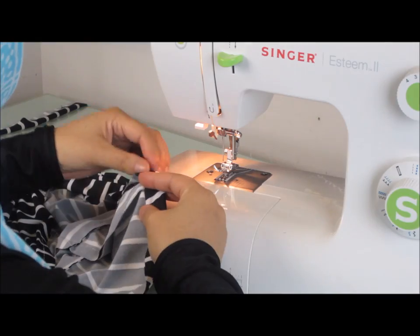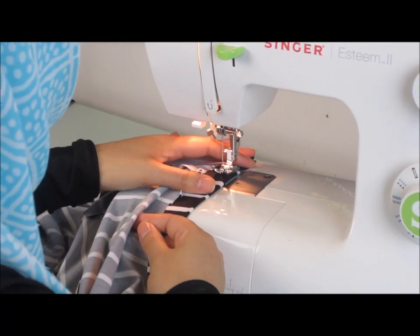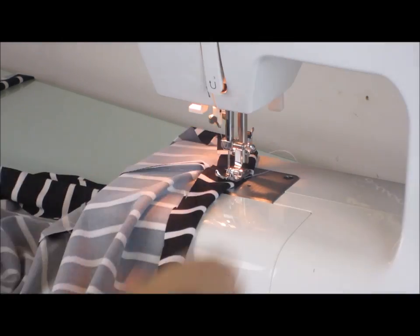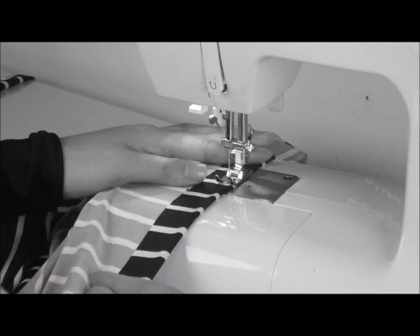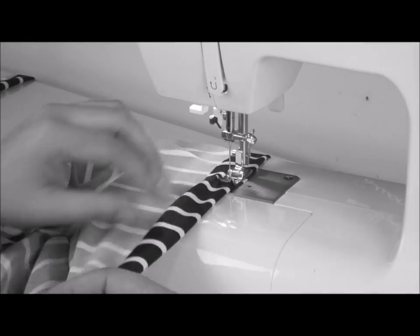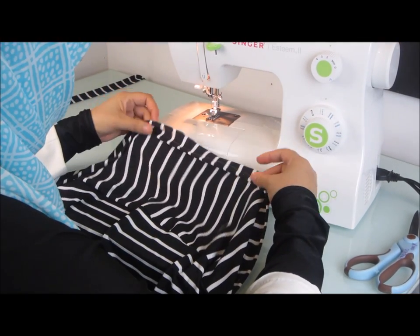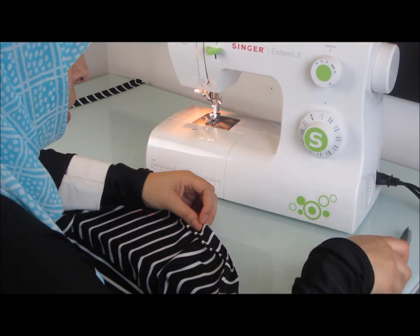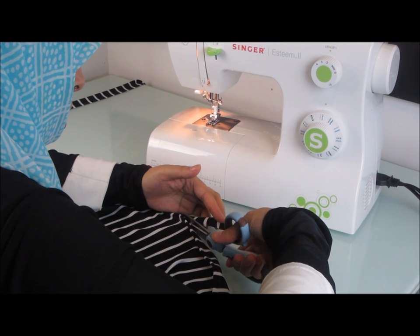Back at the sewing machine, I am getting ready to stitch up my hemline. I'm going to insert my needle into one of the side seams and then sew a straight stitch. I am actually still sewing a one-inch seam allowance here, only I'm allowing the extra material to flow to the other side of the presser foot — and that's because I want to get my hem as close to the bottom as possible. Now that we have a beautiful hemline, let's go ahead and trim off any extra material, about an eighth of an inch from the seam that we just created.